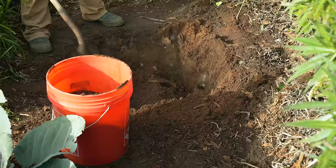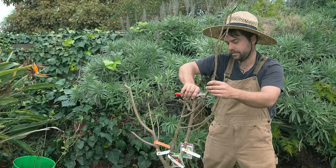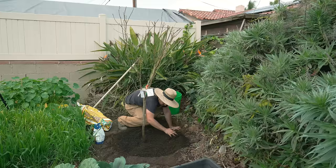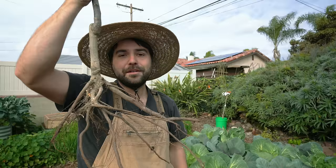I'll explain everything about it, including how to prepare it, how to dig it, and also how to select, plant, and prune a bare root tree as soon as you put it in the ground. So let's get started because we have a lot of digging to do. I've already got my bare root over there soaking in a bucket of water.